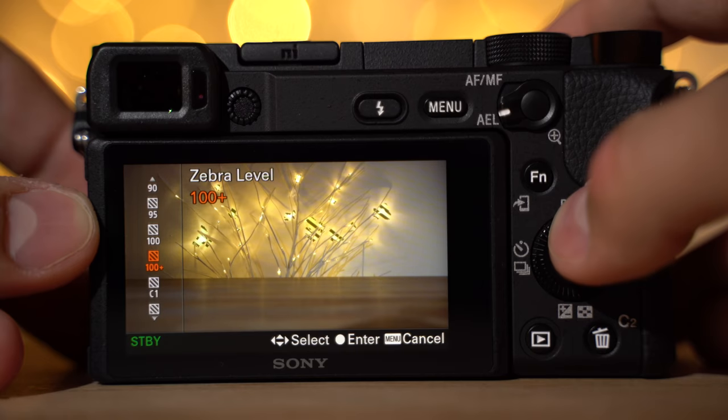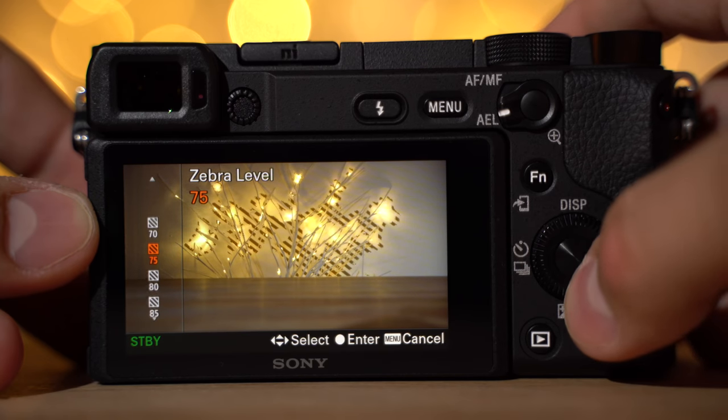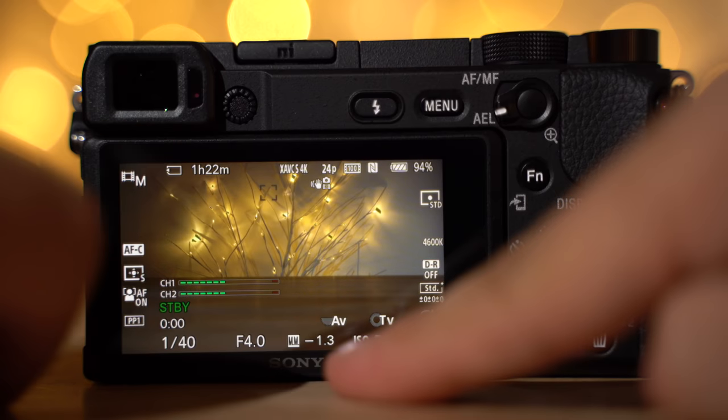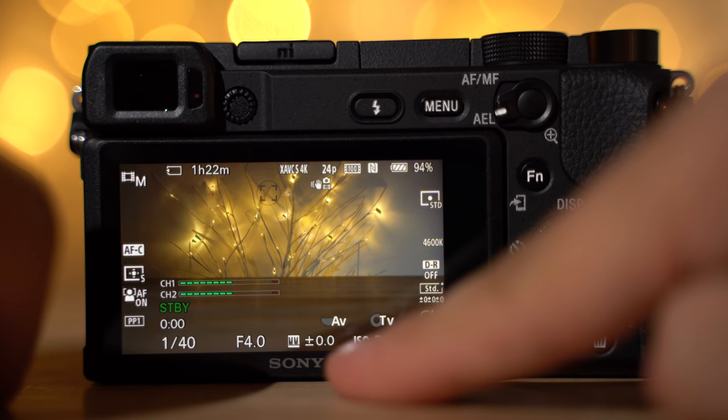With S-Log2 on the Sony we have a bunch of detail in the highlights, good contrast in the mids, and good shadow detail. You definitely have more dynamic range with the log options on the Sony, and the EOS RP does not give you any log profiles. One thing I have to mention: it's much easier to expose shots with Sony cameras because we have customizable zebra stripes, different metering modes, and spot metering. With the EOS RP you just have a histogram, which makes it difficult to get a perfect exposure.